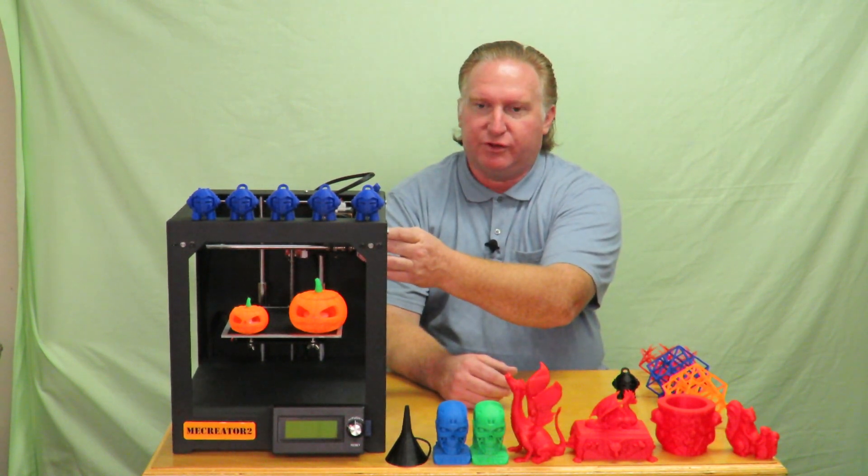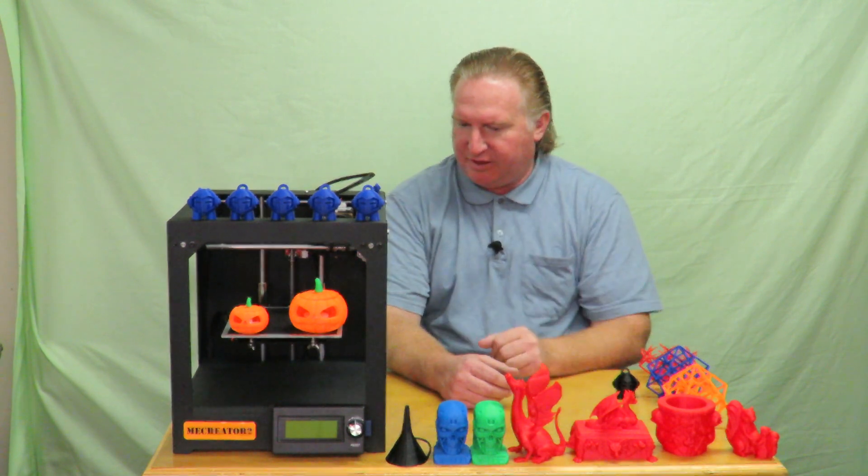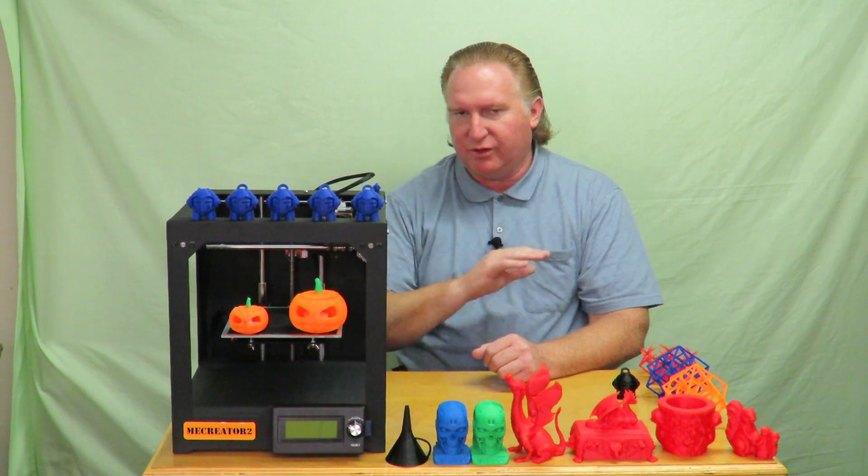In my unboxing video you saw where I did have to tighten the extruder — there were two loose bolts on there. Got that tightened up. It has a loud fan. Other than that I have no other complaints about the machine. It has worked flawlessly the whole time.